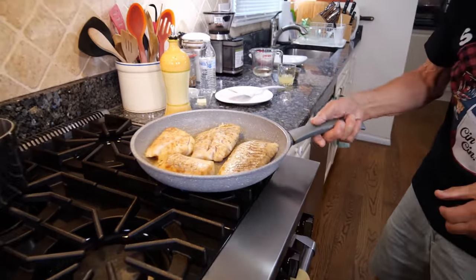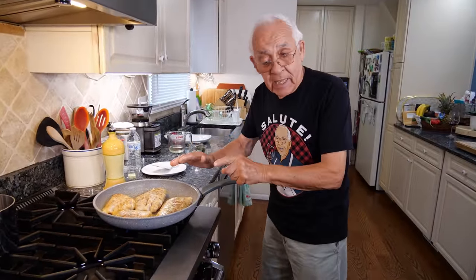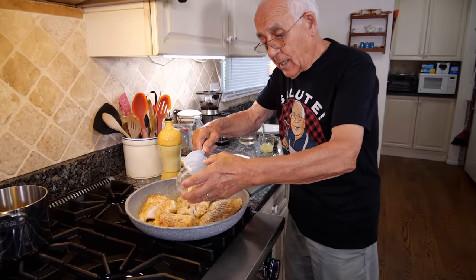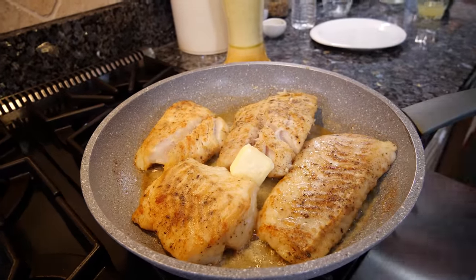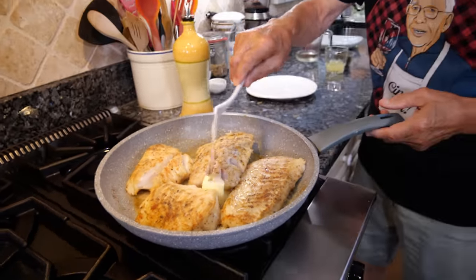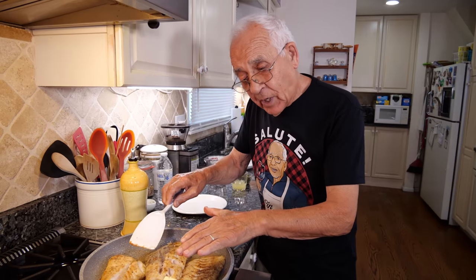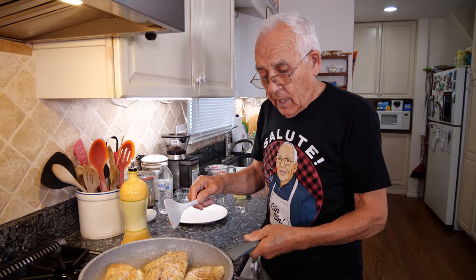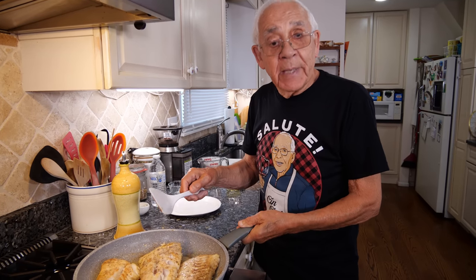Now we cook on this other side for four more minutes. Now I got a little butter and we put it inside. I don't want too much, because the fish got a nice and beautiful color like this. And now the extra butter. Almost we got to take it out — it's four minutes.